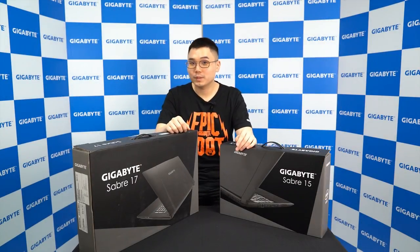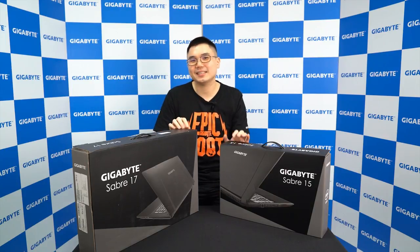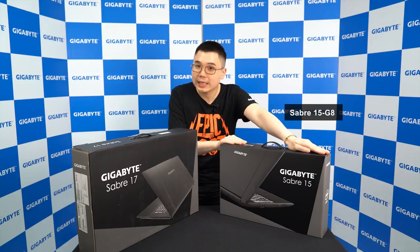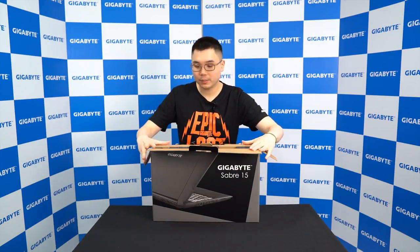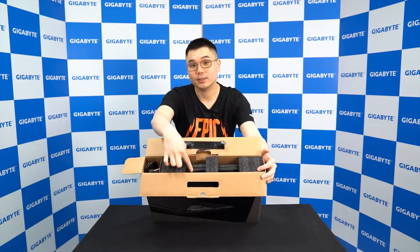First of all, we're going to open the box. The packaging is pretty much — actually exactly the same as the previous generation. So I'm going to open this one, Saber 15GA, to give you an idea of how it is. Open the box and we will see the accessories here. And here's the machine.